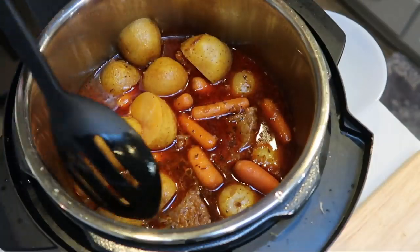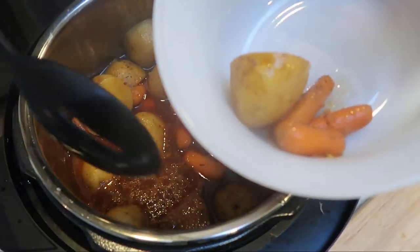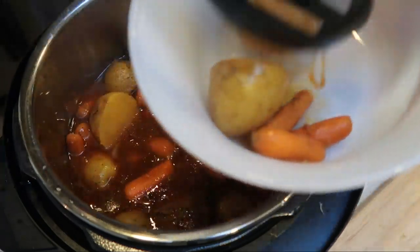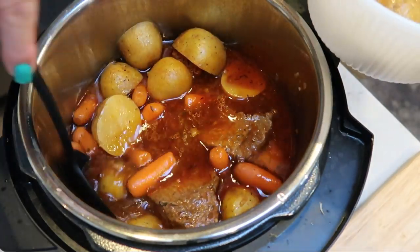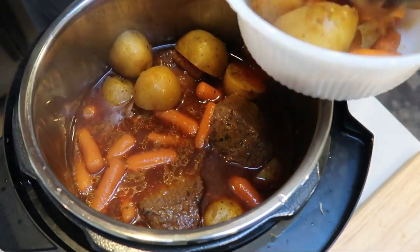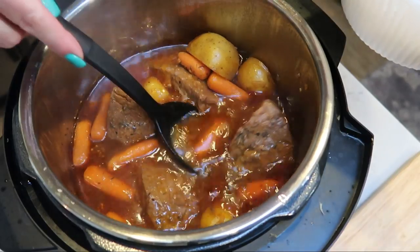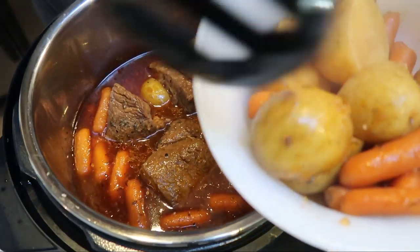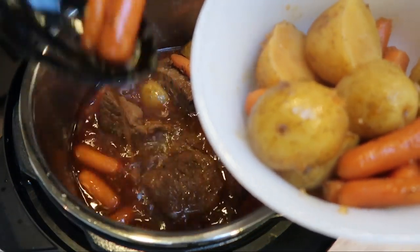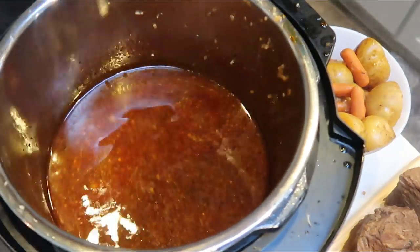I just took the lid off of my pot roast — look at how good this looks! I'm going to remove the potatoes and carrots out first, then remove the meat and put it on a fresh cutting board. Make sure you're using a fresh one since we put raw meat on the other. Then we're going to create a gravy with the liquid left in our Instant Pot.